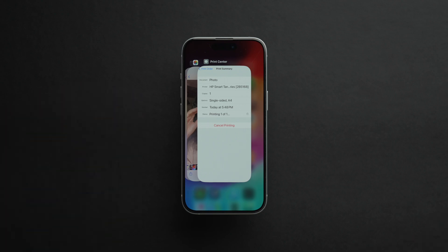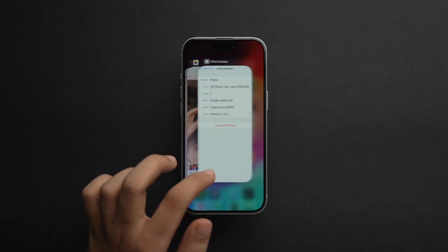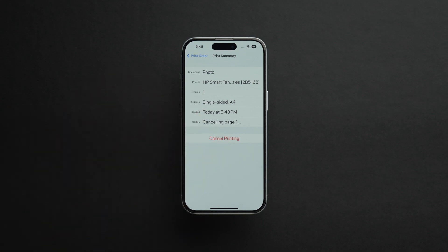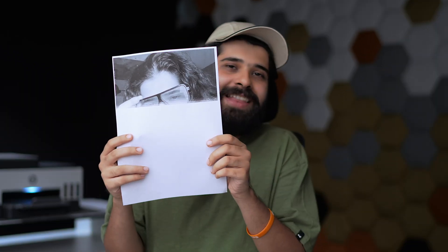Let's wait for the photo to come out. My photo is here — it feels good to see myself on an A4 size print. Now, if you've sent a print job and want to view or cancel it, just drag and hold from below to view recent apps, and you'll see the Print Center option. Tap on it, and here you can view the progress and even cancel printing by selecting the cancel printing option. I tapped cancel and the printer stopped mid-print — it only printed one eye.